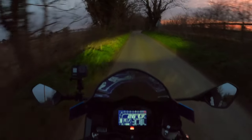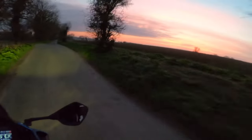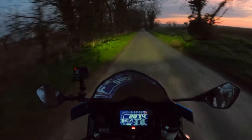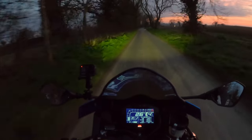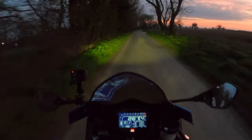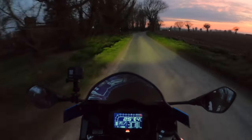The lights perform pretty well. Sun's just setting there in the distance and I think they're performing very well. So on the normal main beam there, along with the daytime running lights — this being the R has got the eyebrows, which look quite nice.